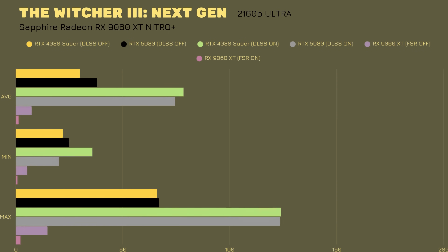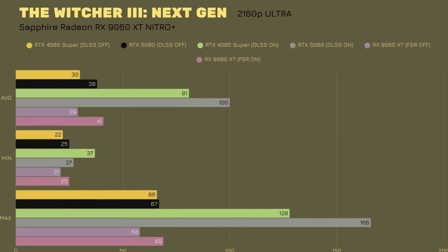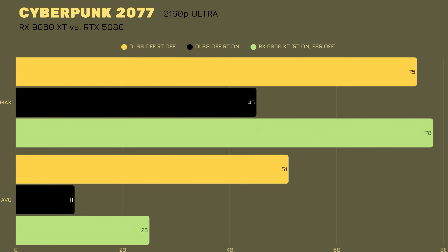Witcher 3 Next Generation supports only FSR 2. Without upscaling: average 29, minimum 21, maximum 58. With FSR 2: average 41, minimum 25, maximum 69. Thermals 53–54°C. Cyberpunk 2077 shows the most difference as the latest game tested. Without FSR the average is 25 with a maximum of 78. With FSR turned on, the average jumps to 130 and the maximum reaches 209, with GPU thermals around 51°C.